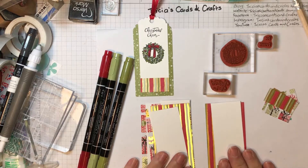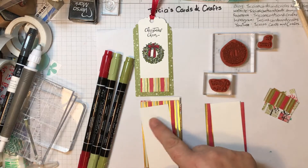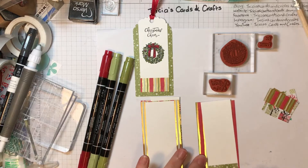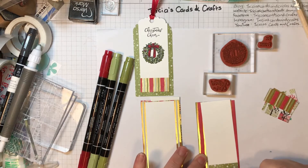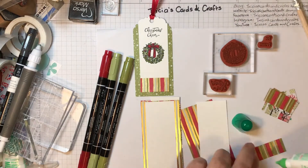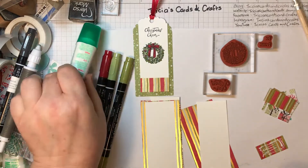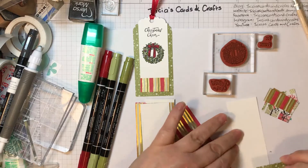So what you need: four and a quarter by two for the larger DSP pieces, and for the Whisper White it's four by one and a half. The smaller pieces cut from the offcuts are one and a half inches by three quarters of an inch. First of all I just stick this piece on, doing it the opposite way around to the one I've already done. I'm only going to show you the one tag.